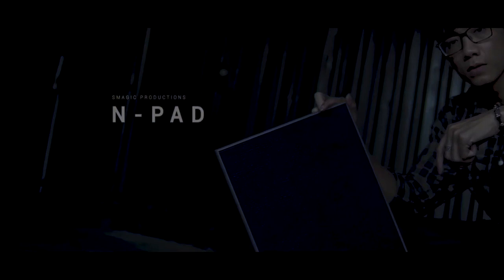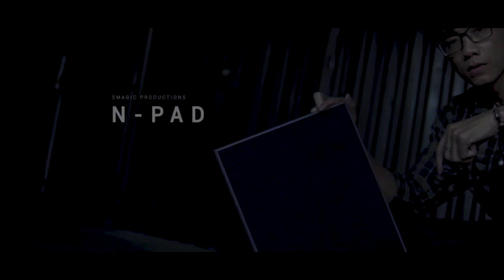Well, if you polish a turd, it is still a turd — and this pad is the biggest turd in magic.